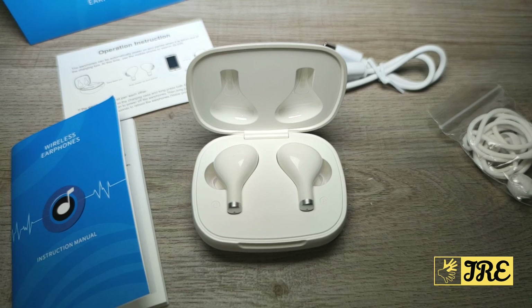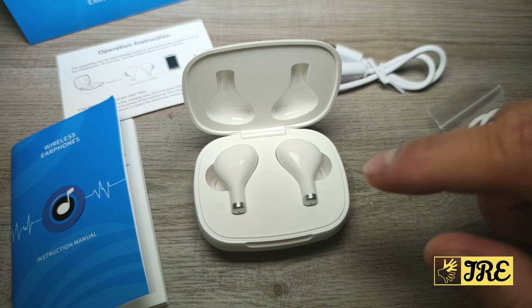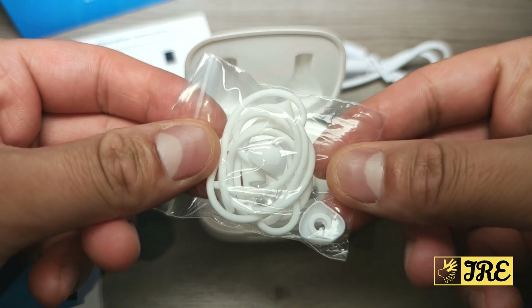The 400mAh gives you around at least four full charges for the earphones. Each earphone on a full charge will give you around five hours of usage time, so 5, 10, 15 — you get roughly 20 to 25 hours of total usage time. That's pretty good.